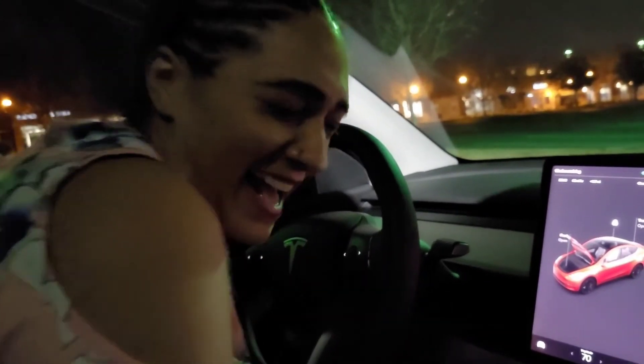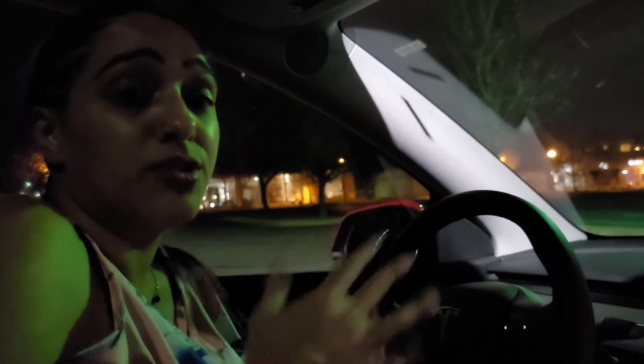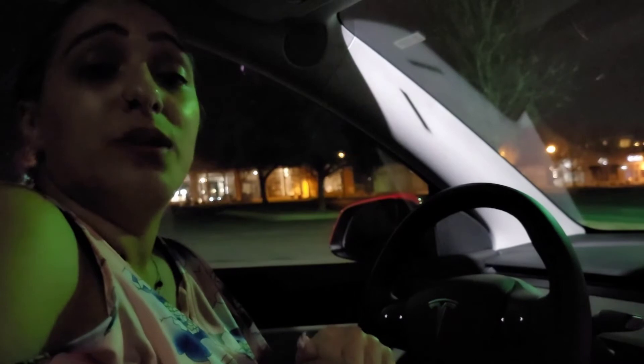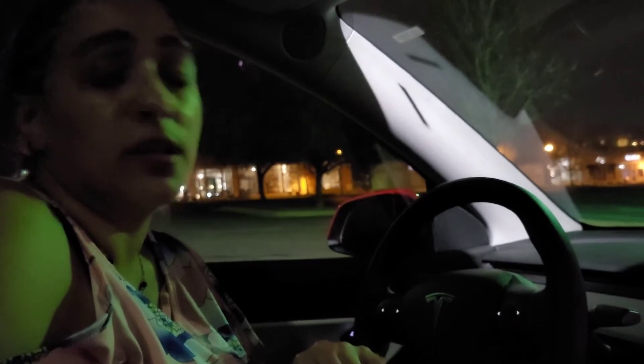On average, they're saying Americans are spending about $1,300 extra on gas this year compared to last year. That's quite a bit — that's an extra month of rent if not more. So that's the whole point of going electric.